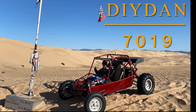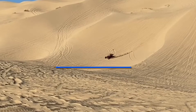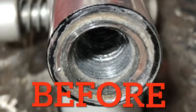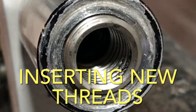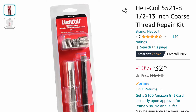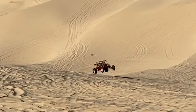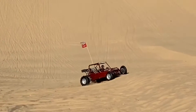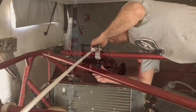DIY Dan here and this is another mechanical slash Backroads Arizona video. I'm going to be showing you how to repair threads for a bolt that have either got messed up by cross-threading or just got stripped out over time. The reason it's listed under Backroads Arizona is because it happened on my little Coyote sand car — the bracket that holds my flag out at the dunes got stripped out and would no longer hold the flag.